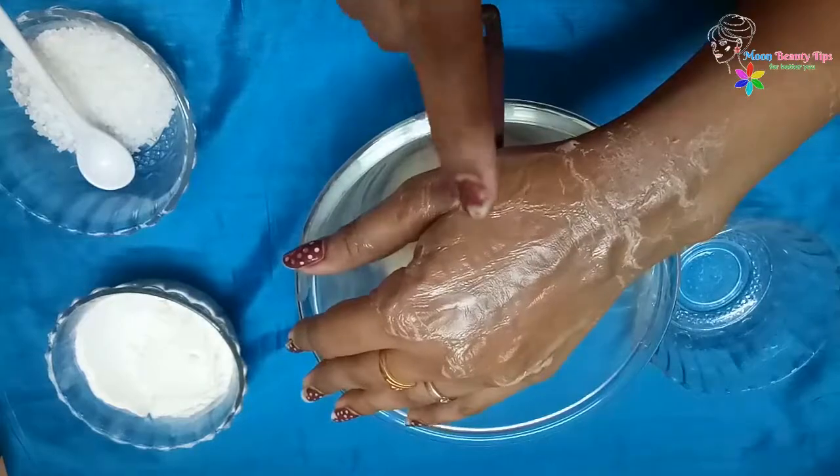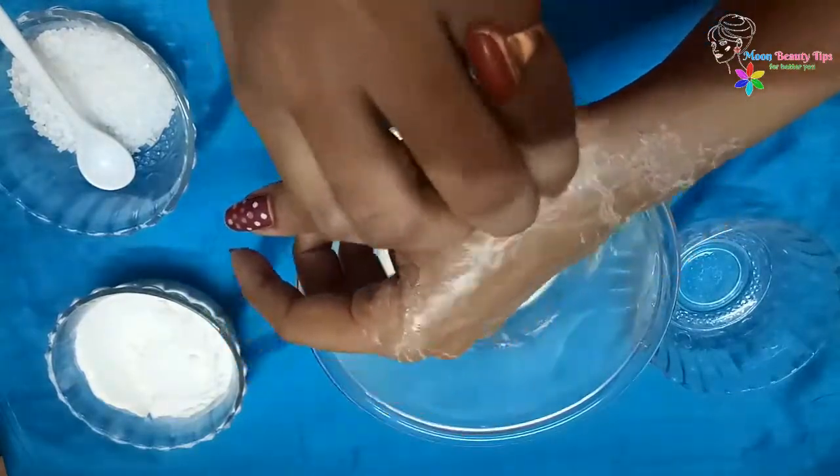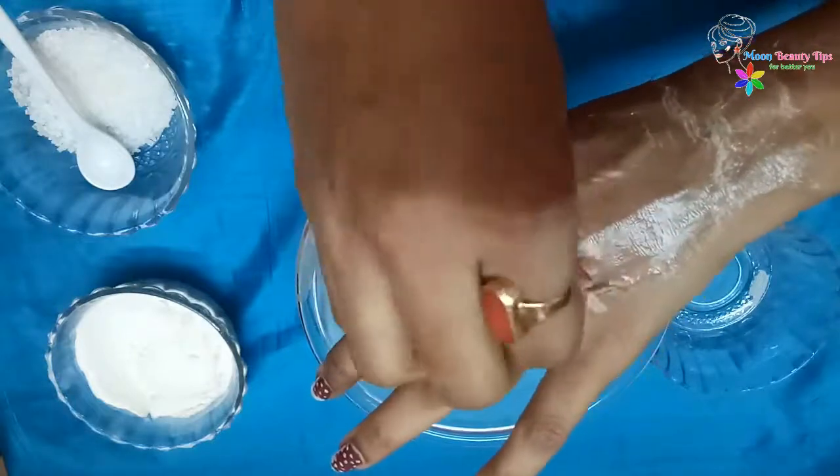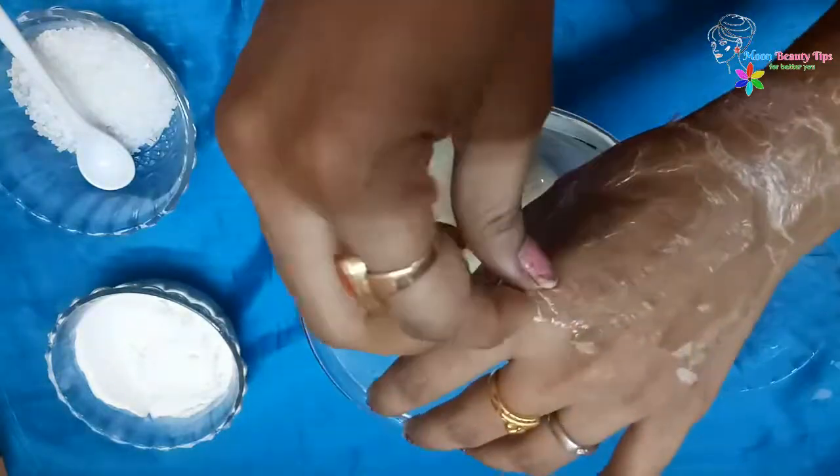Now rip it off. Just be careful not to hurt your skin as you pull. The quick whip will pluck the hairs without damaging your skin.